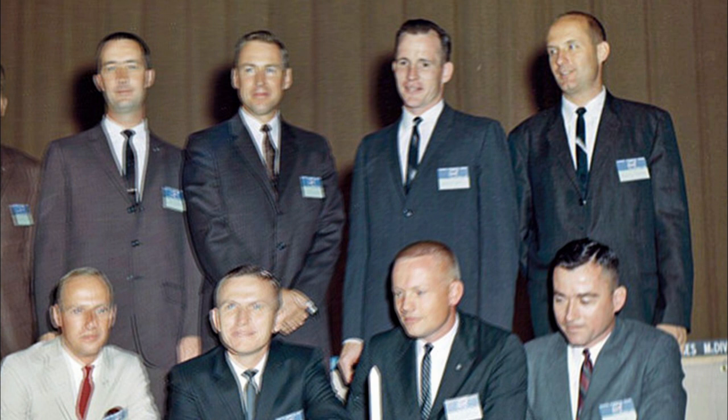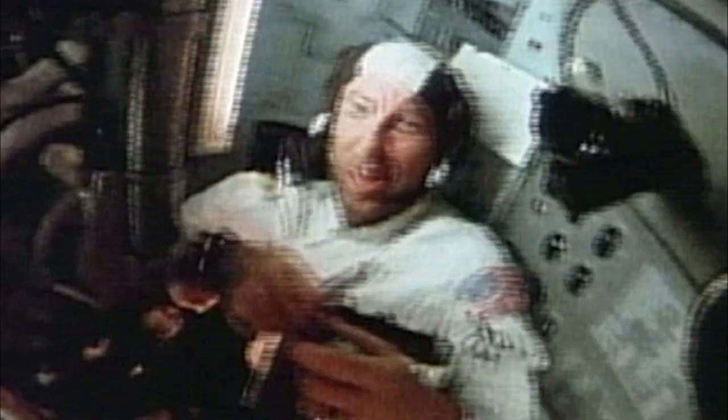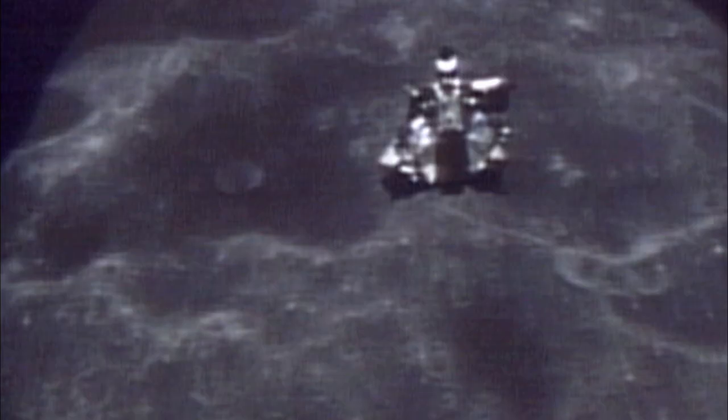In 1962, Tom Stafford was in the second group of astronauts ever chosen by NASA to explore space. As part of the Nifty Nine, he stood shoulder to shoulder with guys like Jim Lovell, the hero from Apollo 13, and Neil Armstrong. Stafford helped design the entire moon landing mission, was the first to test pilot the lunar module during the Apollo 10 flight, and even surveyed the Sea of Tranquility from 9 miles up before Armstrong had ever boarded Apollo 11.